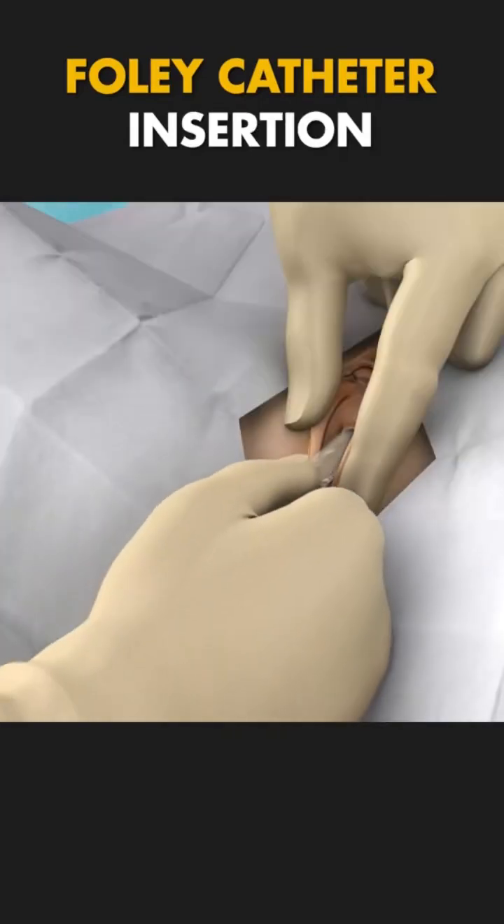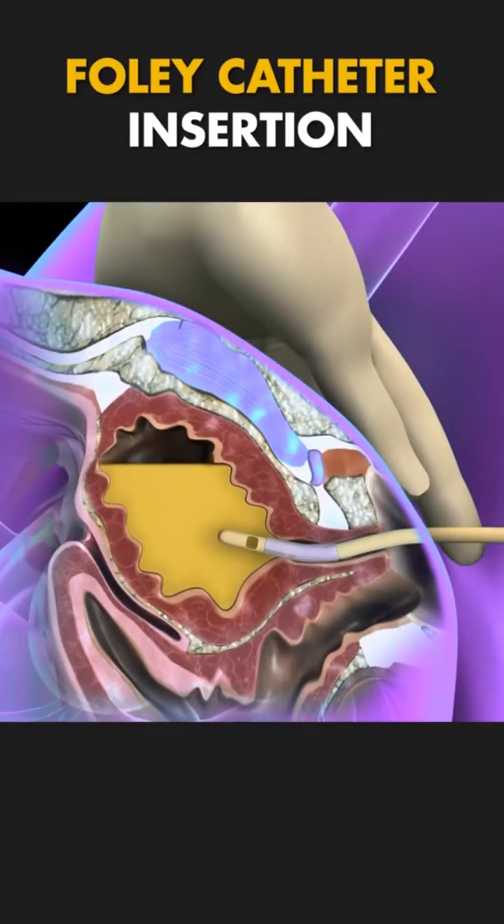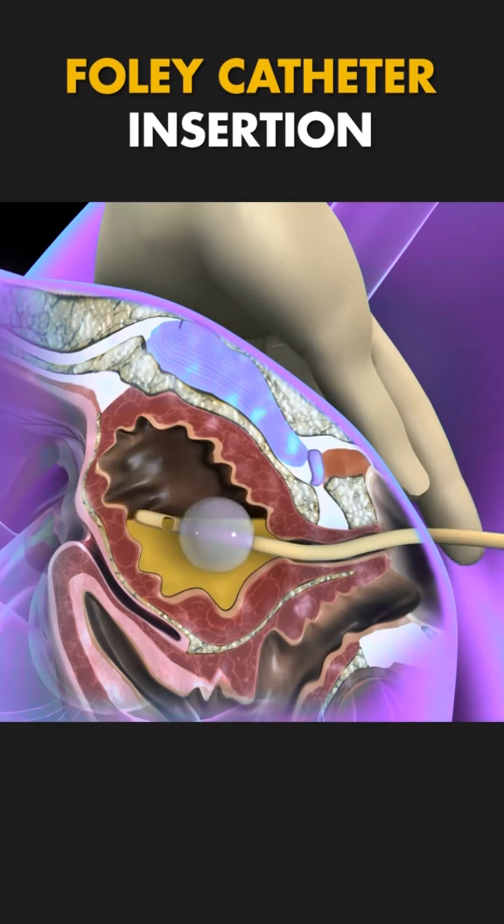Ever wondered how a Foley catheter is inserted into the female body? Let's break it down. A Foley catheter is a thin, flexible tube used to drain urine from the bladder.